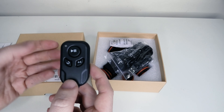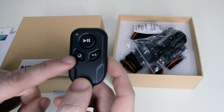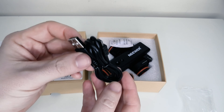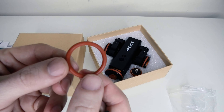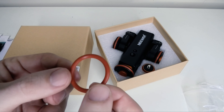We get a remote control where we can start using the dolly or we can pause it. We can change the direction that the dolly is going and we can increase and decrease the speed. We get a micro USB cable so we can charge the dolly up. We get an allen key and this circular piece of rubber which can go over one of the wheels if you have an issue with one of these rubbers.